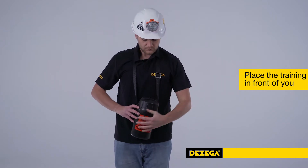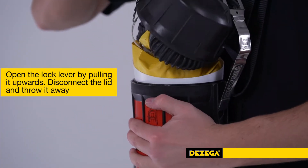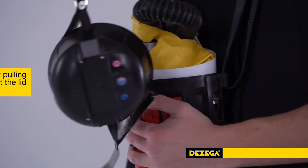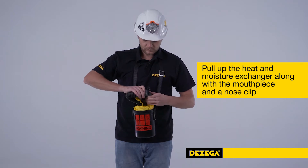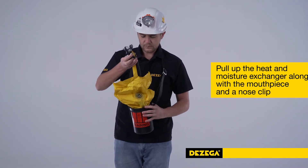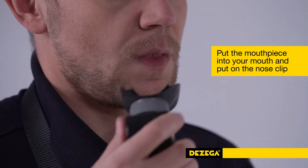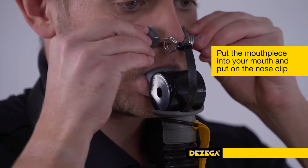To practice the donning procedure, please do the following: Place the training self-rescuer in front of you. Open the lock lever by pulling it upwards. Disconnect the lid and throw it away. Pull up the heat and moisture exchanger along with the mouthpiece and a nose clip, and detach the cartridge nozzle plug inside the breathing bag. Put the mouthpiece into your mouth and clench the teeth grabs with your teeth. Put on the nose clip.